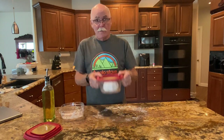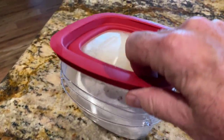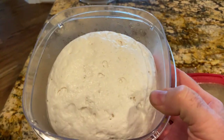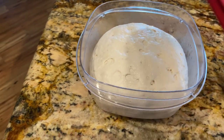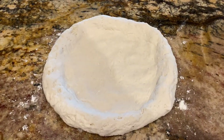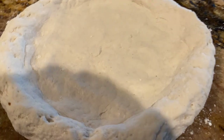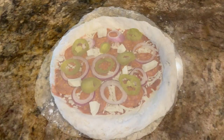I just got the gluten-free dough out of the refrigerator after letting it sit there for three hours. Look at it — that's pretty incredible, look how much it's risen. I'd say pretty close to double. We'll let it sit and get to room temperature, then we'll make some pizza. Here it is — taking the 250-gram dough ball and made about a 12-inch pizza pie out of it. We'll go ahead and top it and put it in the oven.